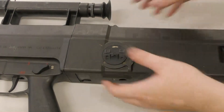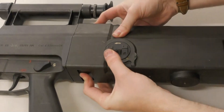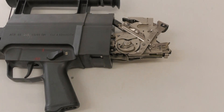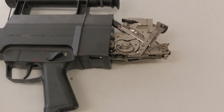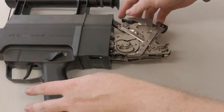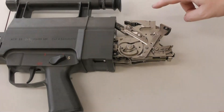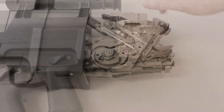Now we need to remove the butt assembly. To do this we depress the two locking tabs at the same time and pull it to the rear. As you can see it's a bit of a three-handed job here. You have to ensure that the action is cocked to allow the rear assembly to slide off. And now we have the rear of the breech and barrel assembly exposed.